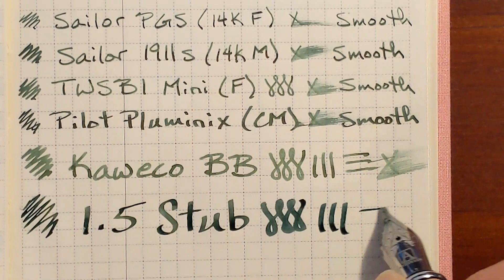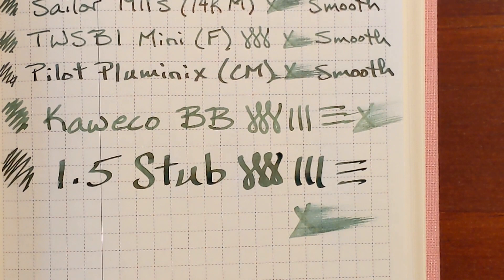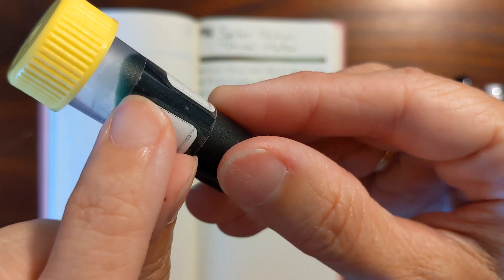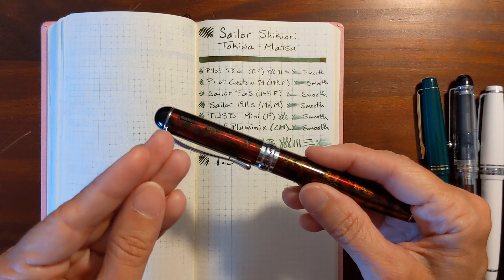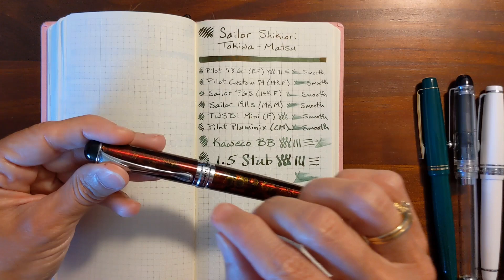Before looking at the copy paper, I want to discuss a theory I have about this ink. You can see how the ink sticks to the sides of the sample vial. When you dip the nib in the ink, it tends to coat the nib like a coat of paint. I think that even though it seems like a very wet ink, it's also very saturated, and it just dries up in the nib slit. But once you get it started flowing, it's a very well-behaved ink.